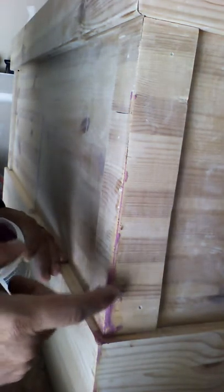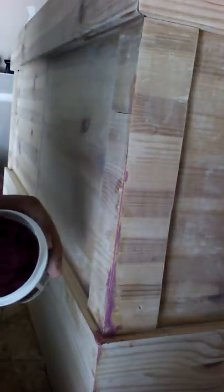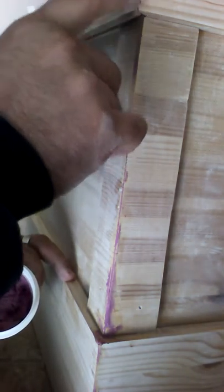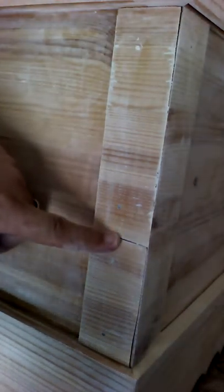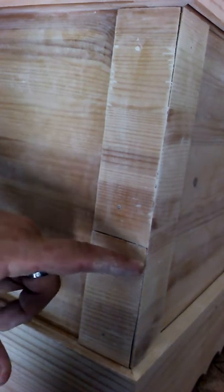Almost done with this one corner. I have this corner, and then this corner here, and the other three corners too. Ain't life grand — work on a project, take your time. I got that corner drying, so now I'm sliding over to this corner here. You can see here's one piece and then here's another piece — there's that seam right there.